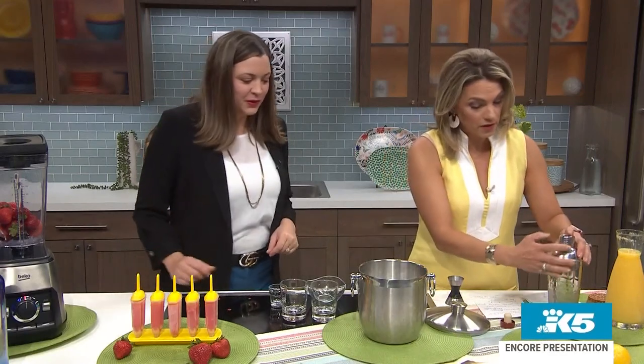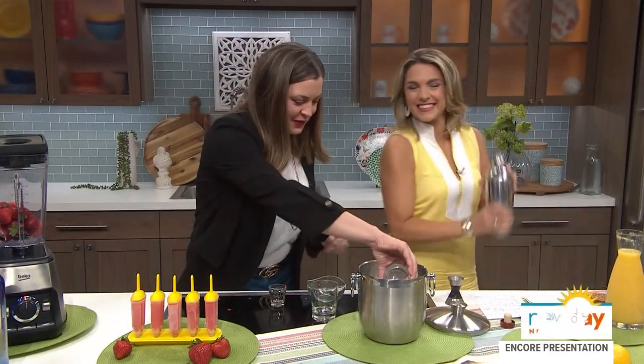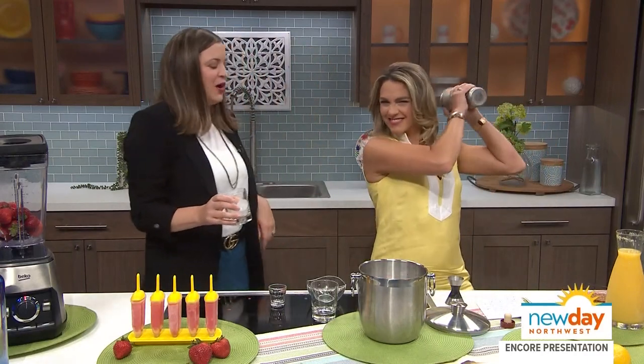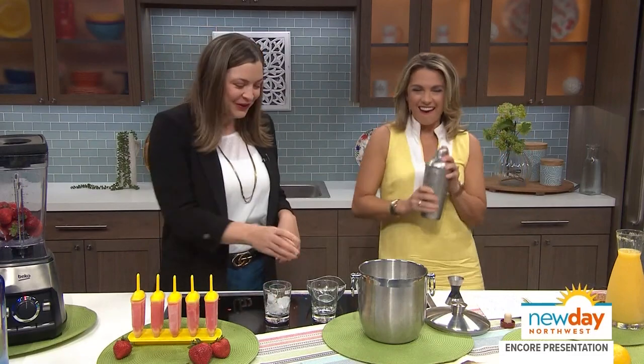Now we're going to shake it. You want to put some ice in there? You think I should do the Tom Cruise thing where I flip it around? I think you should at least do it like behind the head. You totally look like a pro.